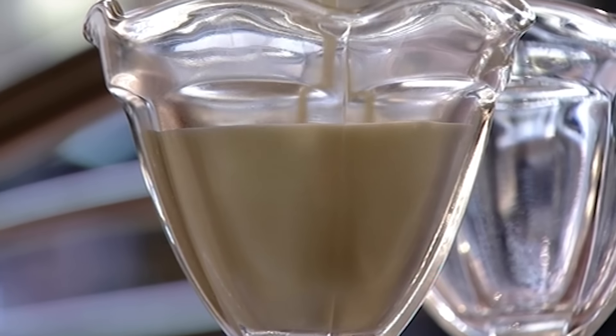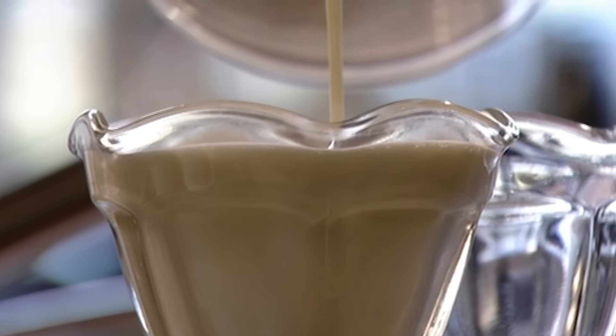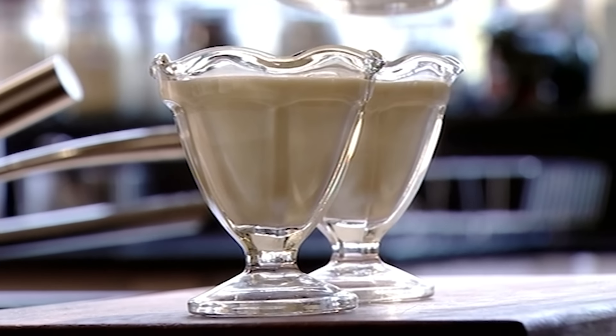Traditionally it's set in moulds and turned out onto a plate, but I'm keeping mine simple — just leave a little space on top for the glaze, and set them into the fridge.